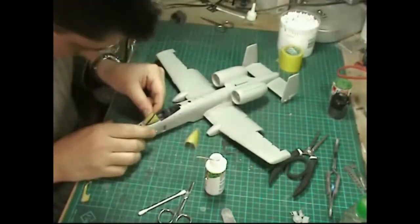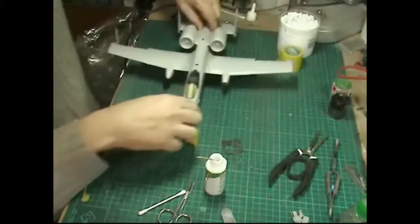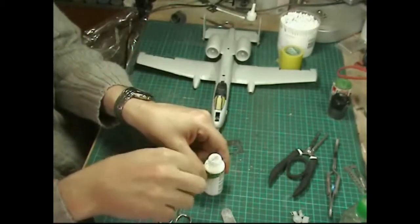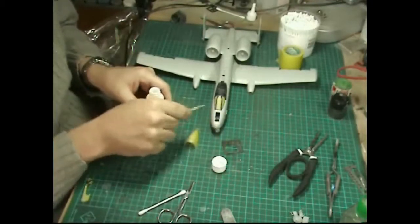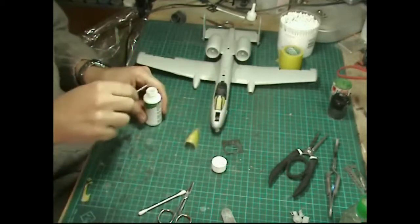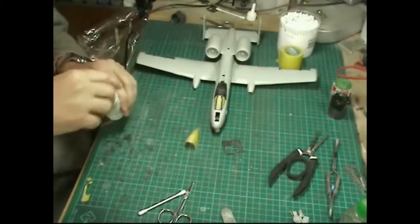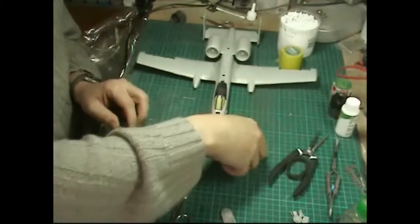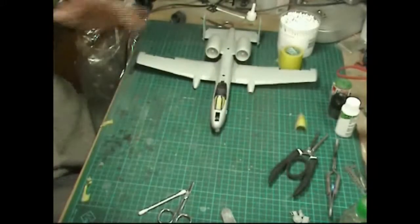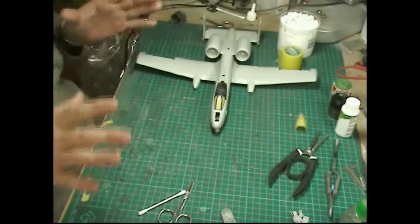That's looking lovely. What we're going to do now is leave that completely to one side to dry off totally. Once that glue is dried we can go along, give it a little bit more everywhere, wipe off the excess, and that will take care of any gaps. Keep your photo etch parts safe off to one side. Once everything is dry we're going to crack on and get the undercarriage built.